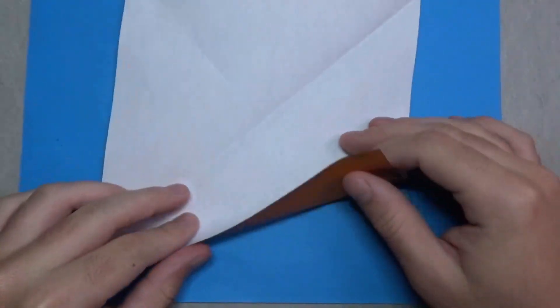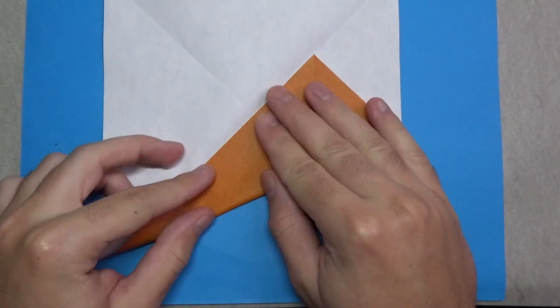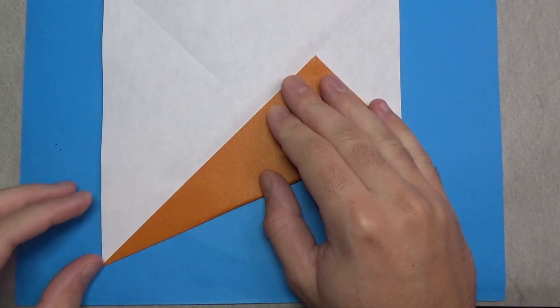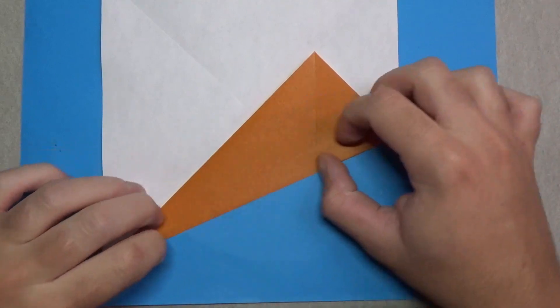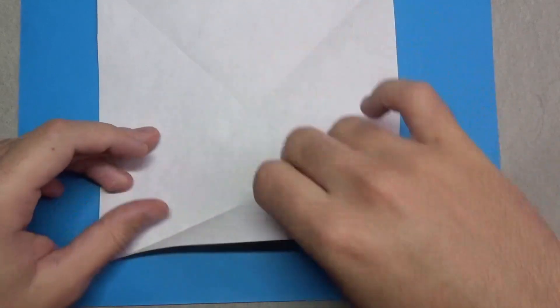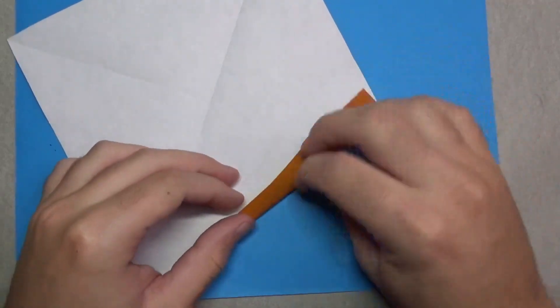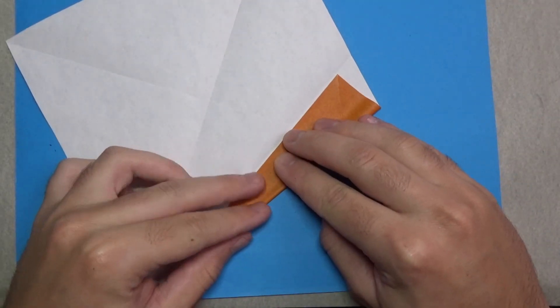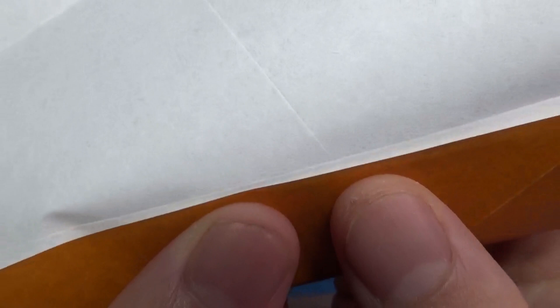Unfold and now fold this edge to the crease. Make sure it comes to a nice point right here. Unfold, and now we're going to fold this edge to the crease we just made. Don't fold it directly to the crease — just leave about a millimeter of space. About that much — you can see that.